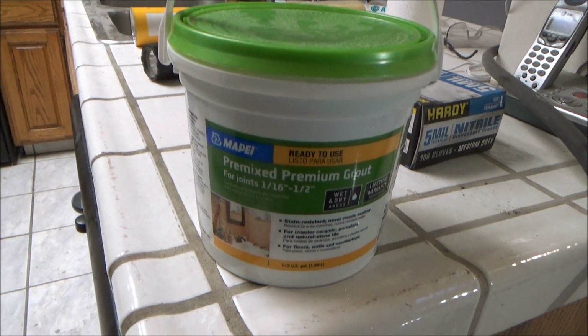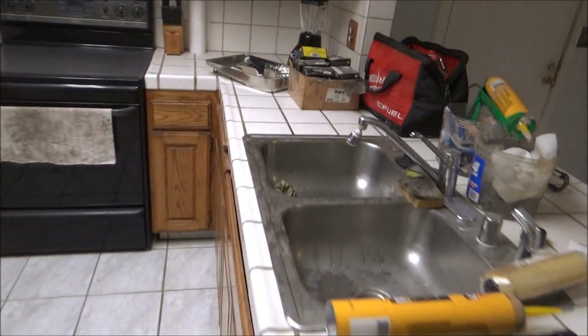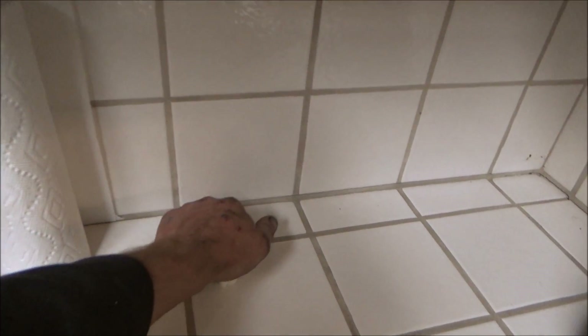Now I'm ready to redo the grout. I just took a razor blade and cut the sealer out anywhere it was too high. I bought this pre-mixed kind — all you do is put it in the crack and then wipe it over with a wet wash rag, and that's it. That looks a whole lot better than it did; the grout was always in bad shape right here.